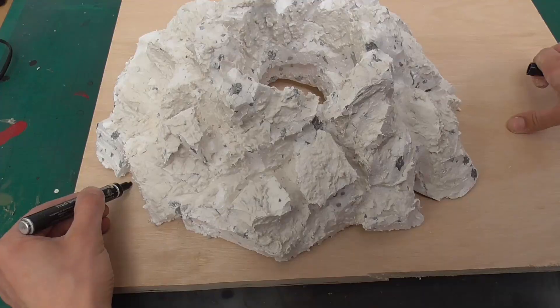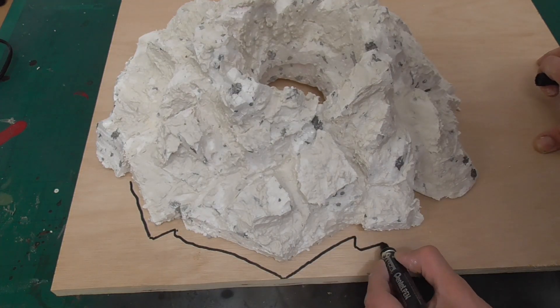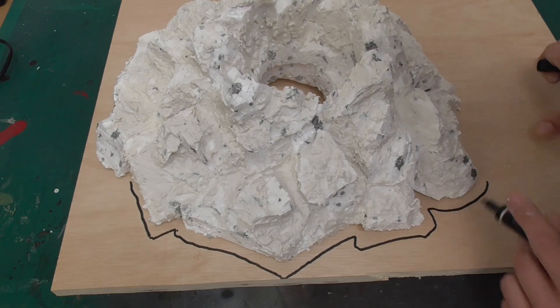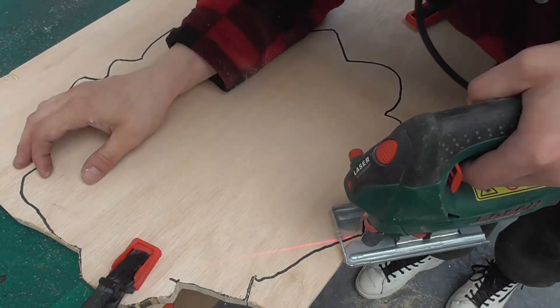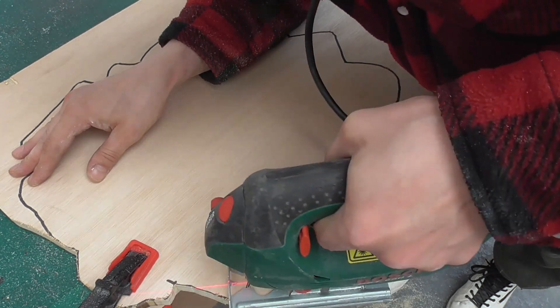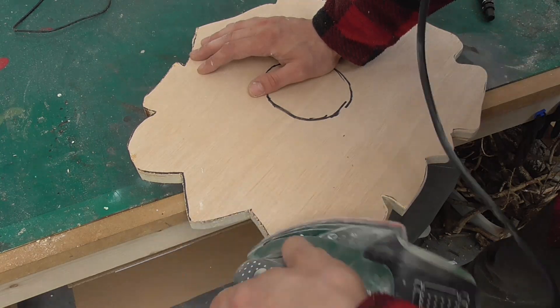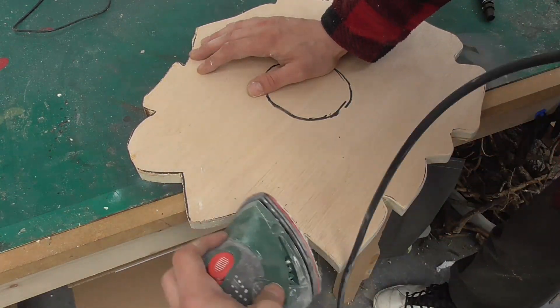While this was drying I took a sheet of plywood, traced the outline of the base and then cut this out with a jigsaw. As ever when using power tools, always be careful, pay attention to any trailing wires, and take your time. I smoothed the edges with a palm sander so the wood feels nicer to the touch.